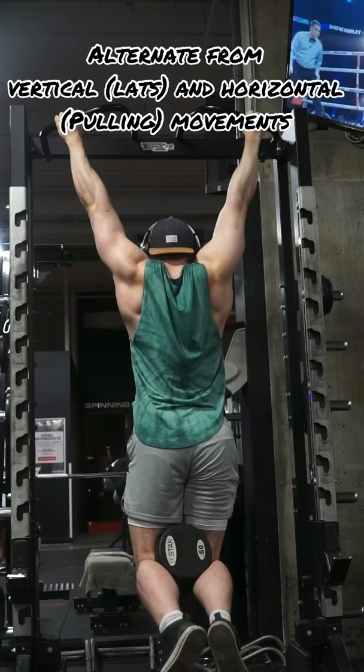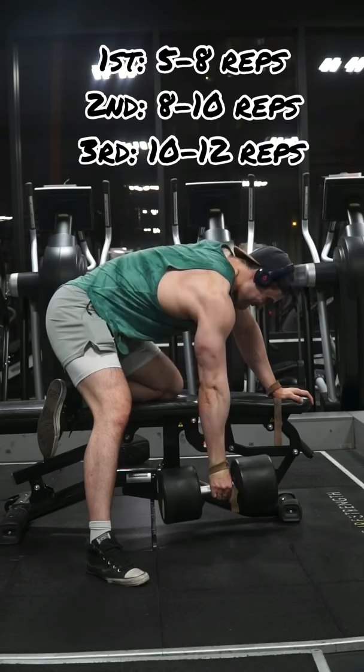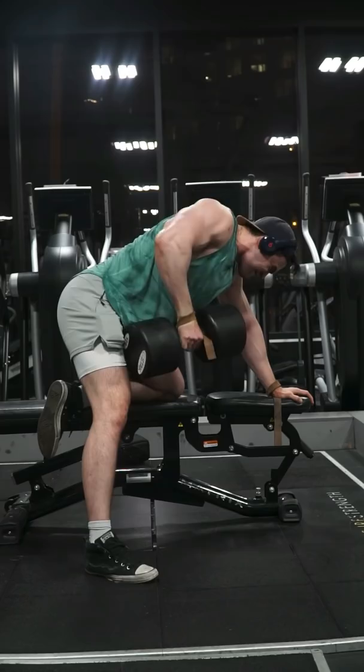I'll continue to bounce back and forth throughout my workouts, changing the rep schemes. Often I'll start pretty heavy, training for strength, with rep schemes of 5-8 reps. I'll usually stick to 3 lat exercises and 3 inner back pulling movements, with the idea of alternating back and forth. After each variation of a lat and pulling movement, I'll add 2-3 reps.